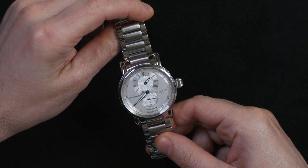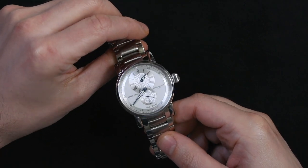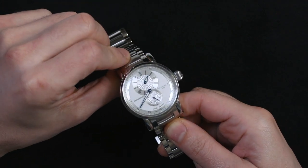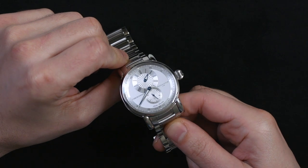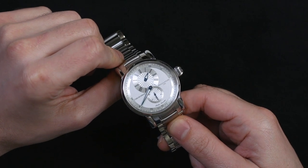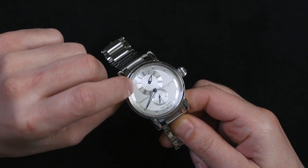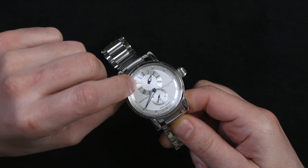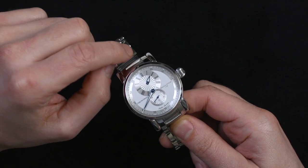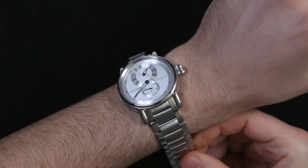They're not the only ones — it's an underappreciated complication, or maybe not a complication, but a dial layout. It stems from certain types of precise clocks that people would regulate their pocket watches and other timepieces against because they were very accurate. The idea of a regulator is that you have one dial for the hours, another smaller one for the seconds, and the main dial is used for the minutes.